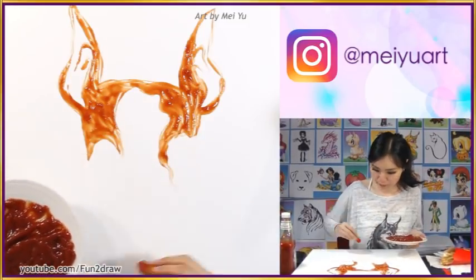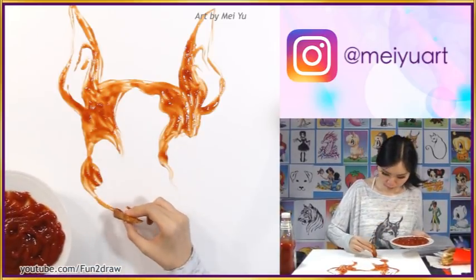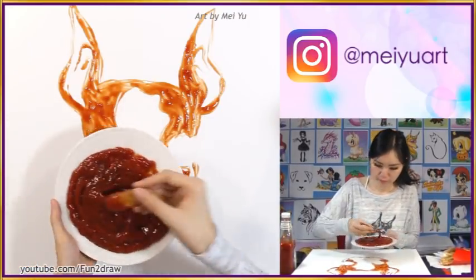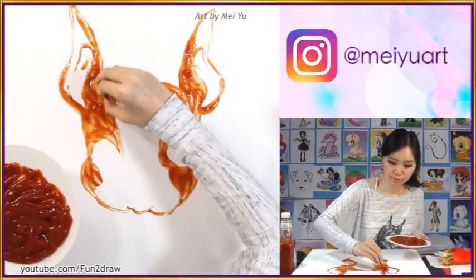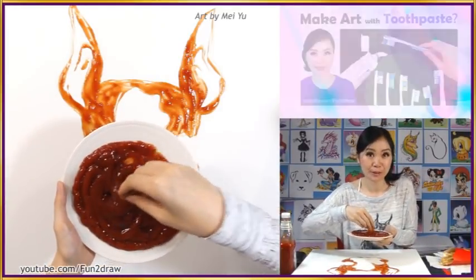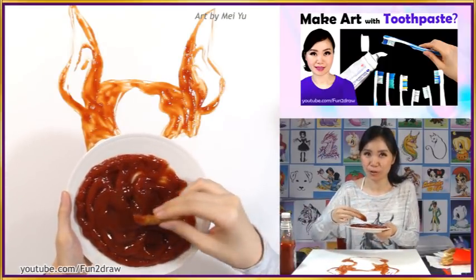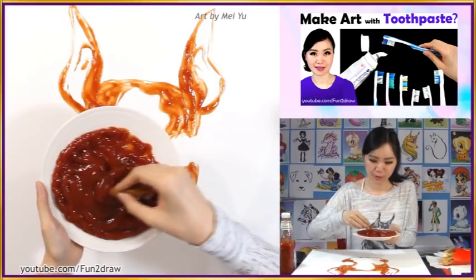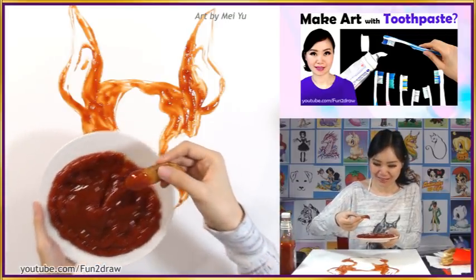Some of you asked me if I have Instagram — yes, it's right here, be sure to follow me for new posts. I really enjoyed reading all of your comments in my last video when I made art with toothpaste, especially when many of you were trying to guess what I was making as I went along. It was really fun, and it'll be fun to see what guesses you come up with for today's video.